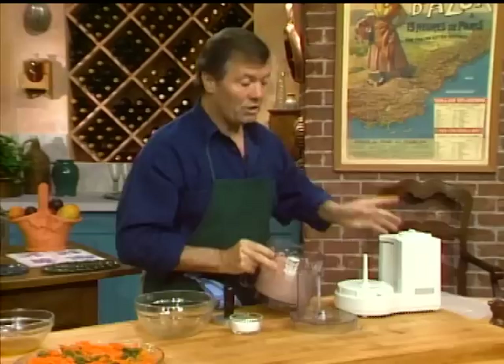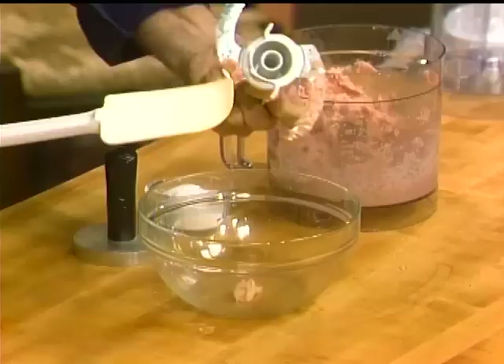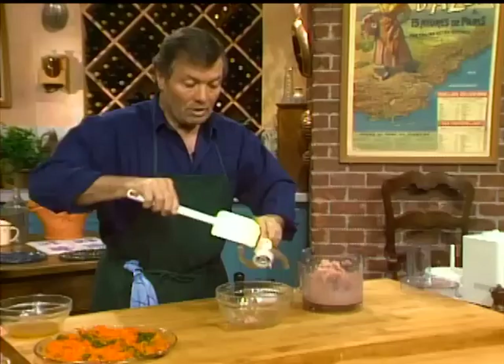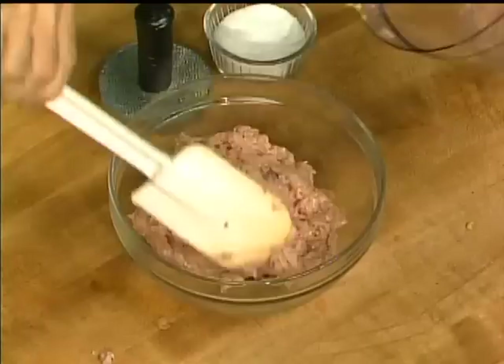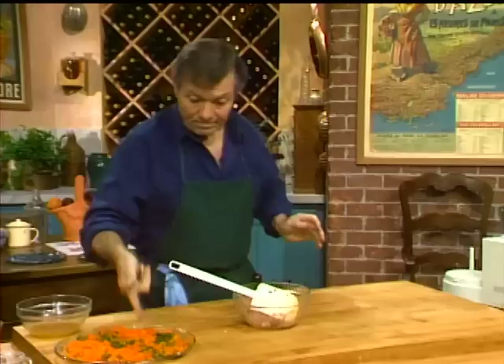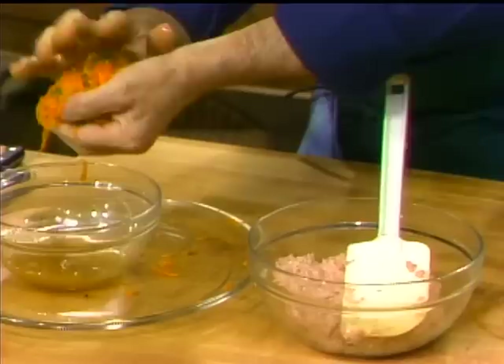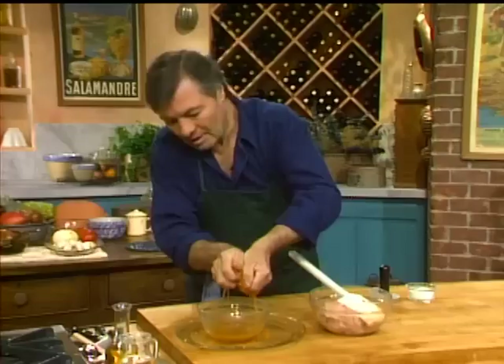I can see it's very elastic — this is a good mixture. I could make quenelles with this, which are little dumplings, and put them in a soup, or make a type of pâté. The texture is elastic and very lean. However, I should really have this colder than it is. I'll get a little more of the juice out of the vegetables — I don't want to dilute the mixture too much. I'm keeping all of that juice with all the vitamins and nutrients to put in the sauce.